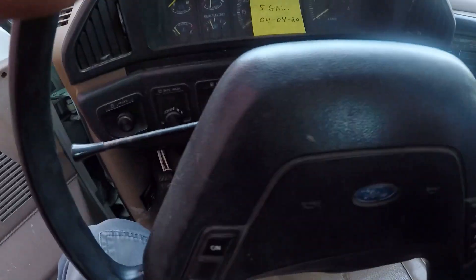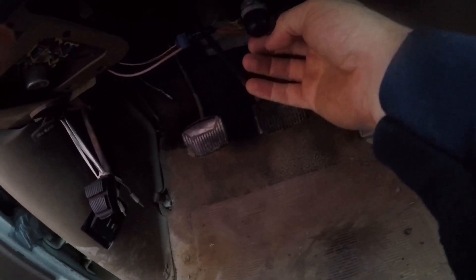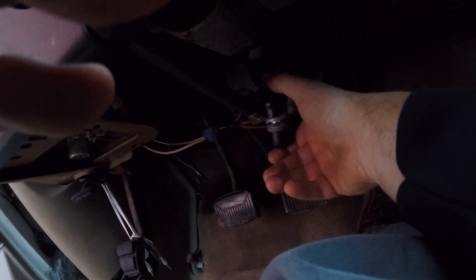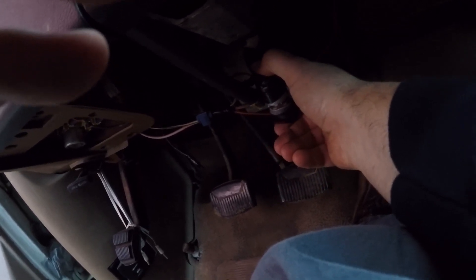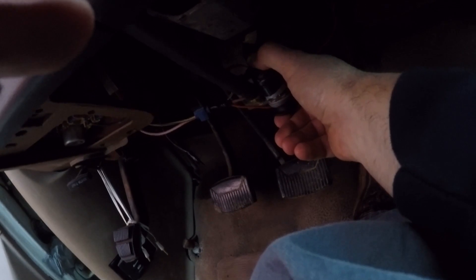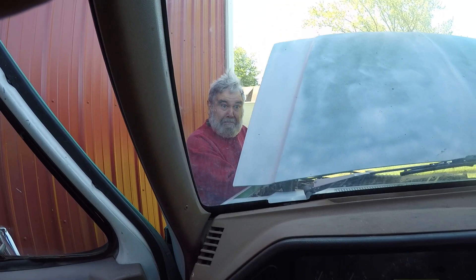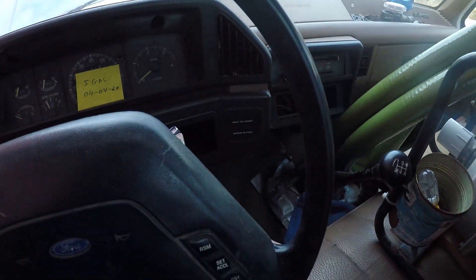I got this truck kind of hot-wired here with a little push button and a little bit of throttle. Come on, girl. You can rely on your old crusty IDI.